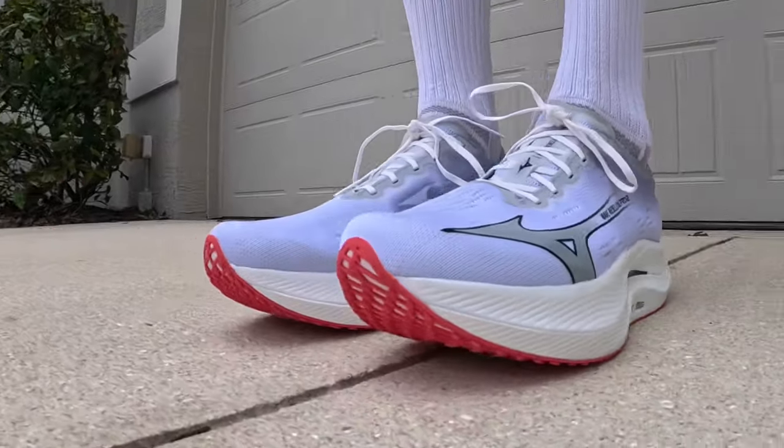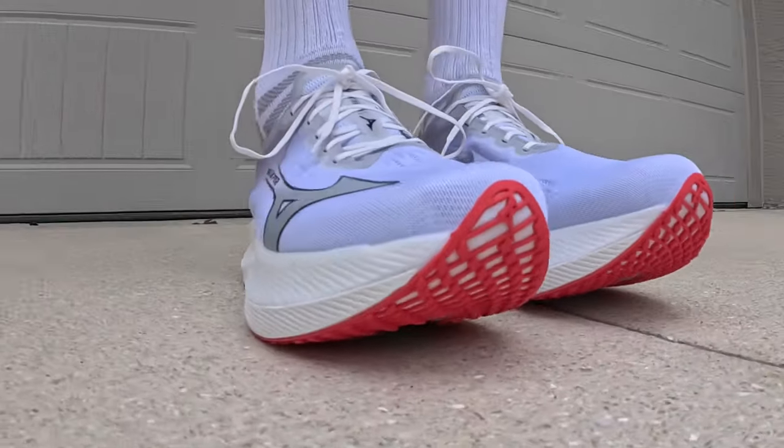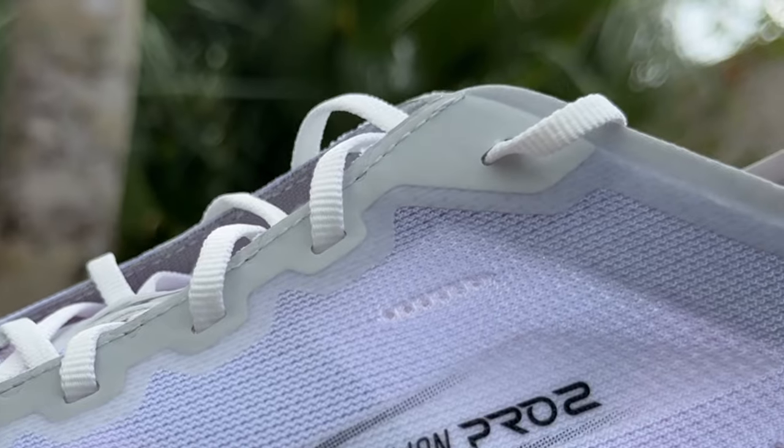There is no additional eyelet hole at the top of the eyelet chain, so if you usually do the runner's knot to get a good heel lock down, you don't have that option with the Wave Rebellion Pro. But for me, I didn't experience enough heel slip where I needed to do that, so it wasn't really an issue.